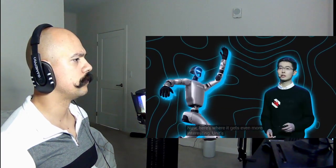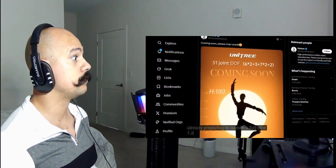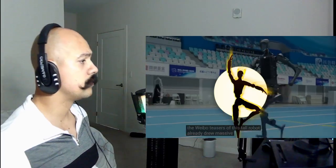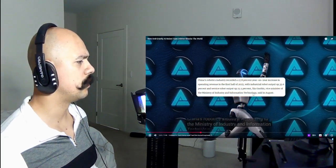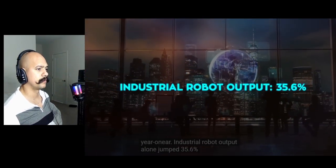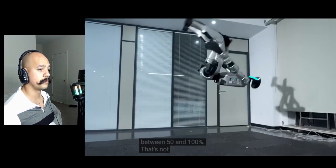Unitree's CEO Wang Xingxing revealed at the Global Digital Trade Expo in Hangzhou that the company isn't stopping at the G1 — they are already preparing to launch a full-sized 1.8-meter humanoid robot in the second half of this year. Unitree has been iterating their algorithms at a crazy pace all year, and Weibo teasers of this tall robot already drew massive attention. According to China's Ministry of Industry and Information Technology, in the first half of 2025 the industry's operating revenue went up 27.8% year-on-year, industrial robot output jumped 35.6%, and service robots climbed 25.5%. Wang mentioned companies in this sector are seeing average growth rates between 50 and 100 percent — that's not normal growth, that's an explosion.